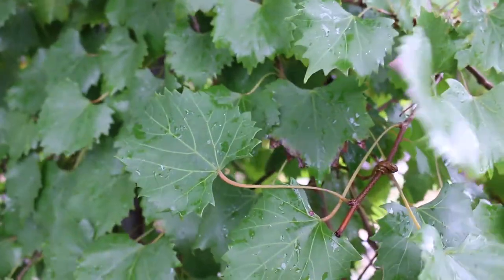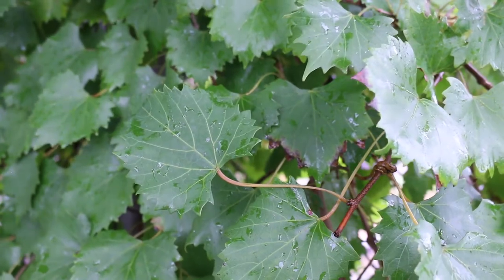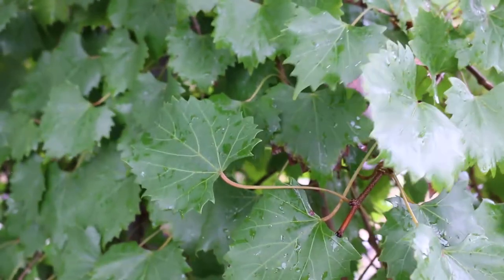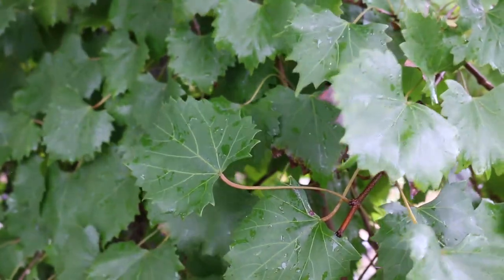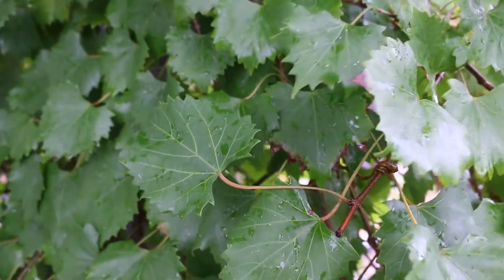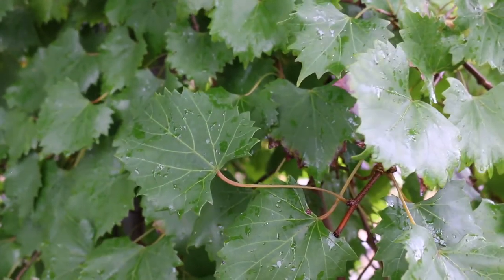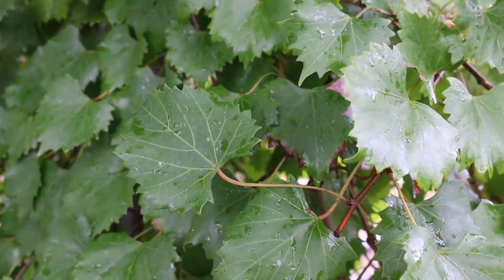This is typically classified as hardy from zone six through nine, but it can be harder to produce fruit in zone six and seven. Typically the wheelhouse would be zone eight for great fruit production.